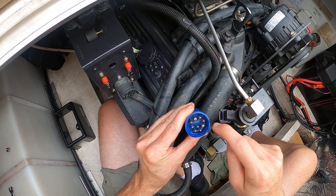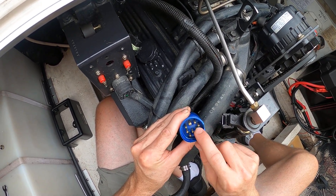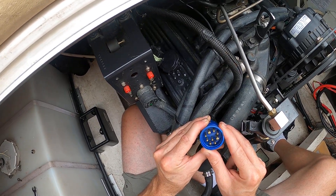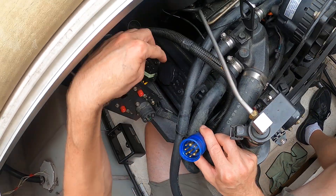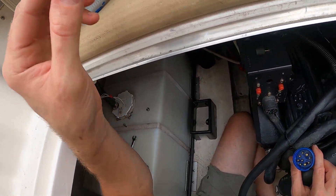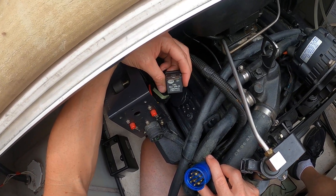Instead of testing from the ignition to the relay, I tested from the other end down to where the wires had to go. I checked the orientation, pulled the plug out, hooked up a clip, ran a long wire, and checked for continuity between this terminal and the key switch that's supposed to send the signal back here. I confirmed I had signal all the way to the relay plug, and I knew I was good between the relay plug and the starter. So by process of elimination, the only thing left was this relay.